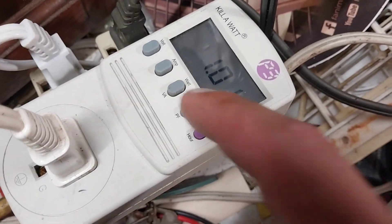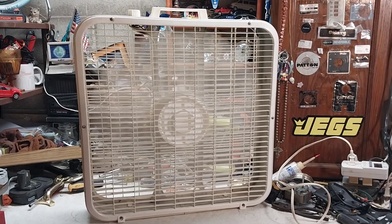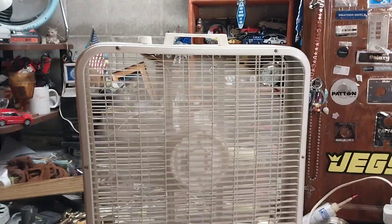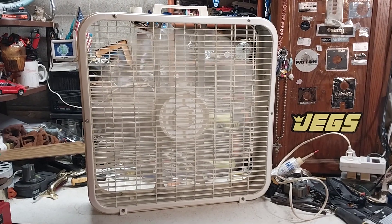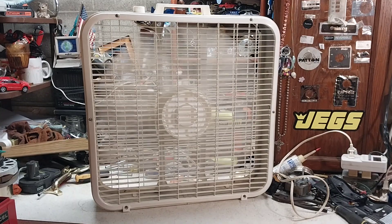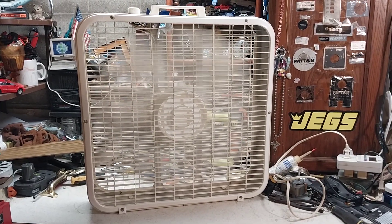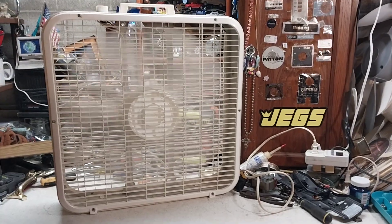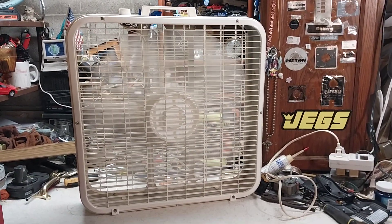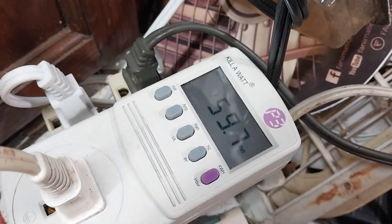It's drawing 1.0 amps on medium and 91 watts, and these are a little bit more efficient than the last few. On low, this is a pretty nice low speed and you don't really get this on the Lascos. It's pushing out a nice breeze — it would be good to put in your window at night, a good fan for a spring or fall night where you could put it in the window and have it blow in a gentle, crisp fall air. It's drawing 0.66 amps and 59 watts.